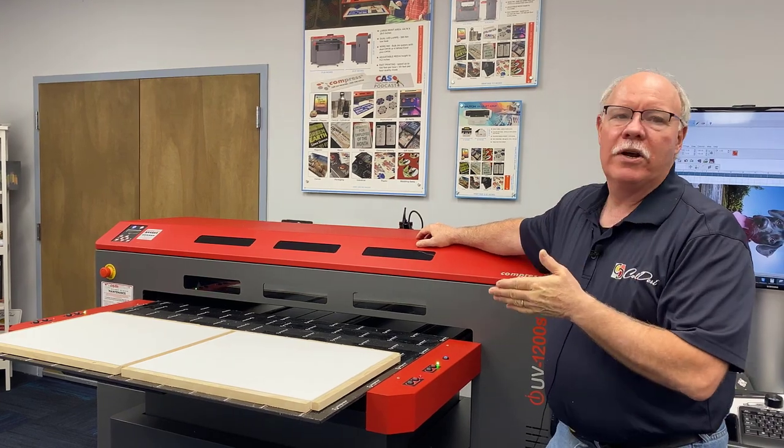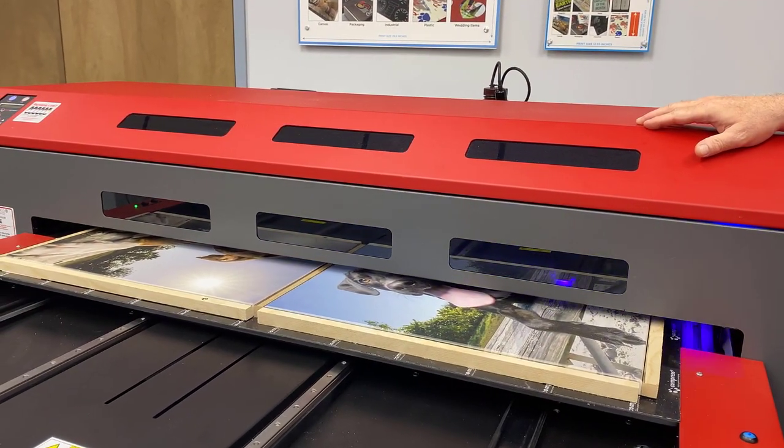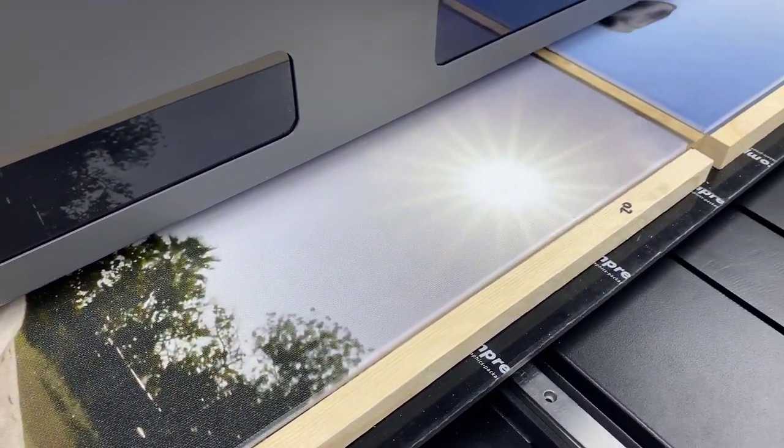Hey, Don Copeland here and today we're going to show you something a little different. We've probably done this with a lot of other things, but I don't think we've ever done it with photographs. One of the girls here in the office has two dogs and she had some beautiful professional photographs taken of them, as you can see on the screen.